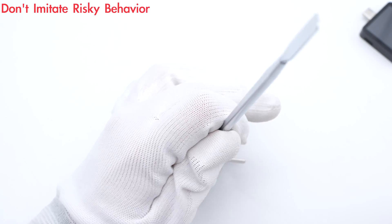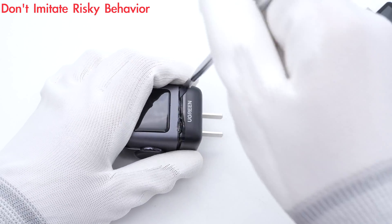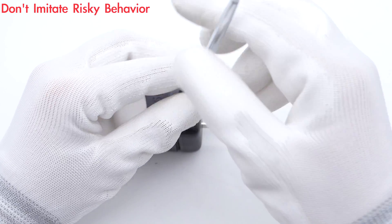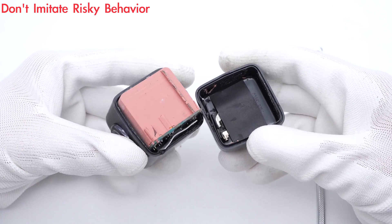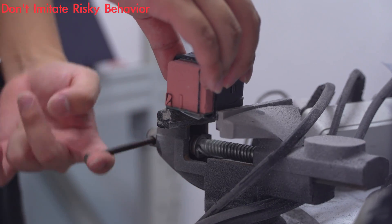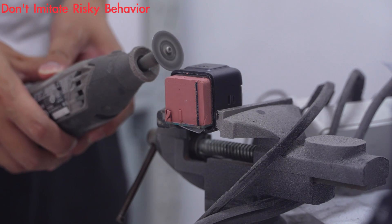First, use a spudger and a hammer to remove the bottom cover. The PCB module is filled with pink potting compound for better heat dissipation. Use a cutting machine to remove the remaining case — this is a tough one.